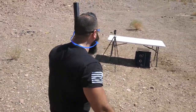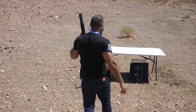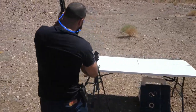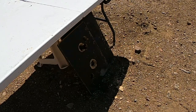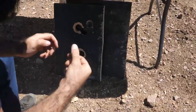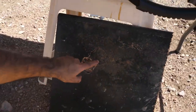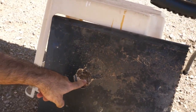Lesson number one: do not get that close — see what happens. You wear eye protection for that same reason. We are now clear.